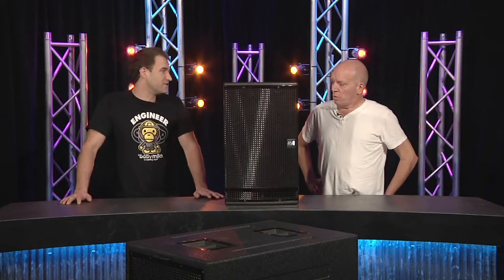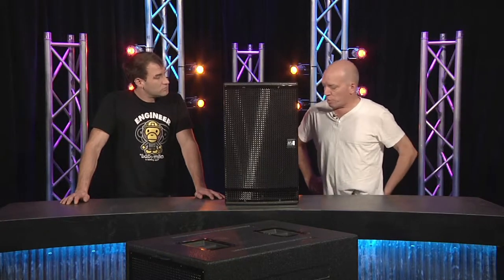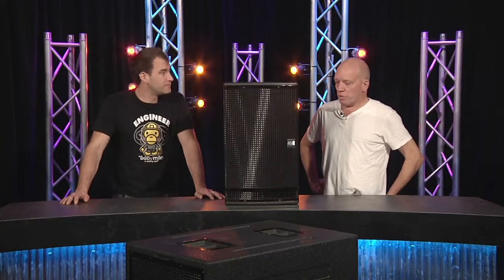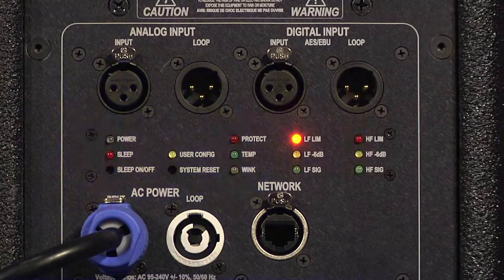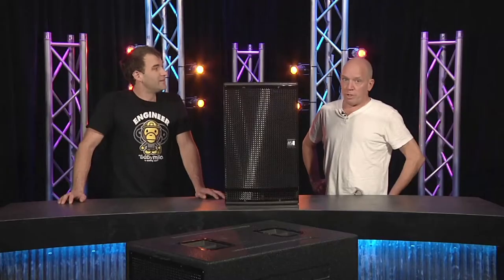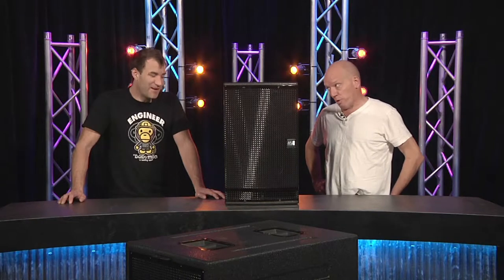There's definitely no shortage of high end on this. Interestingly, the DSP drive software — called System View — doesn't let you get inside and adjust the settings, which is actually terrific. It foils the temptation for young guys to try to improve on the factory settings. I'm not going to deny trying.